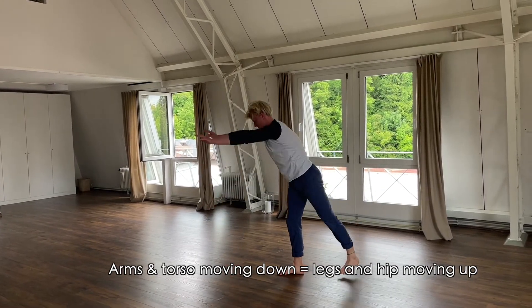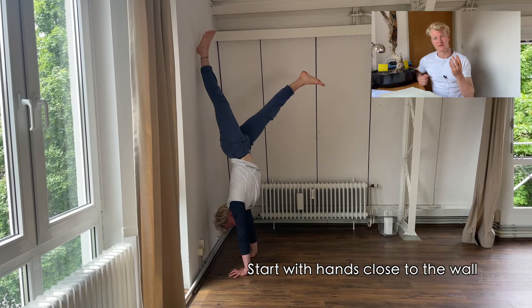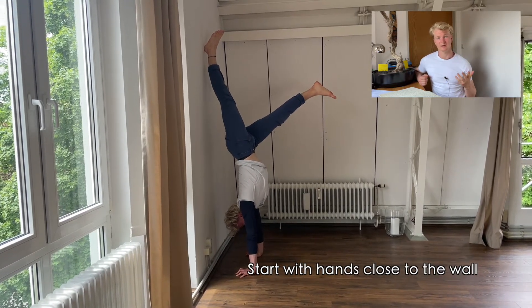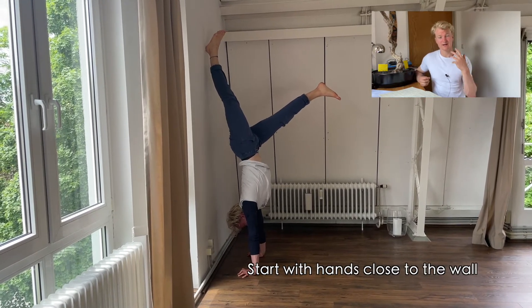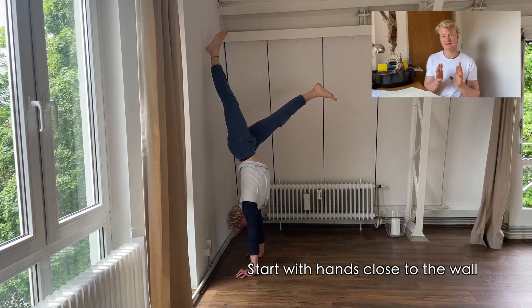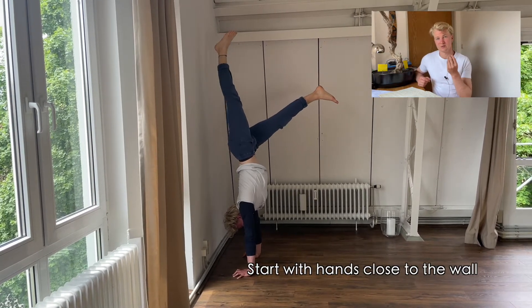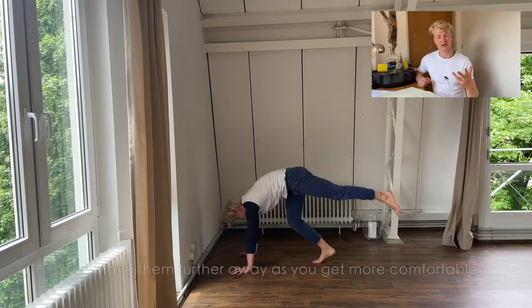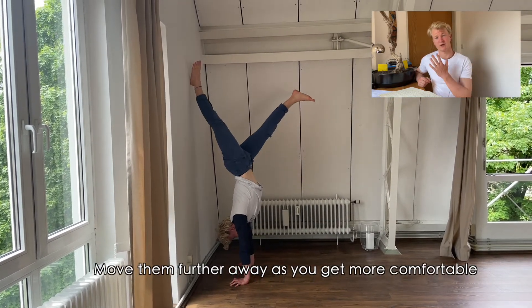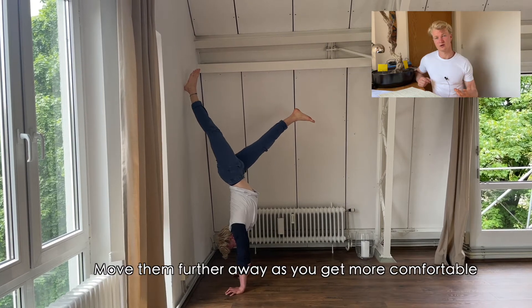We covered one kick-up drill in the last video, but with this kick-up and floating drill we want to add one element: balance. Kick up against the wall — be gentle and soft — then use your legs to shift your center of mass over your base of support and catch the balance. Over time you can move your hands further away from the wall if it gets too easy, and repeat this drill over and over again.